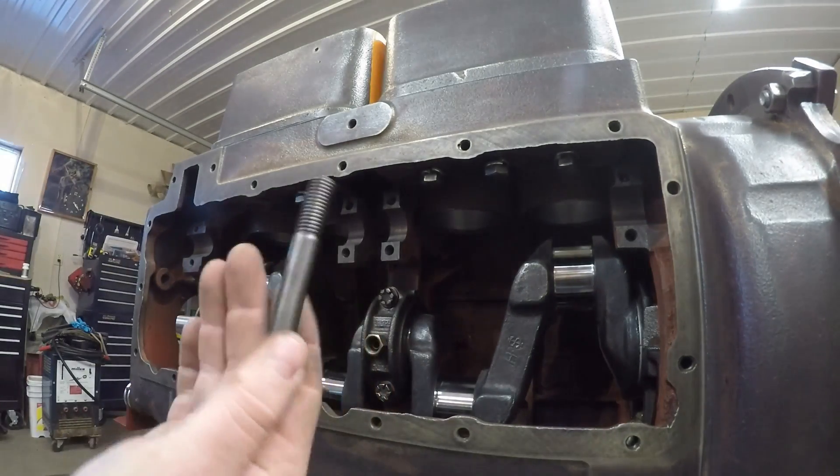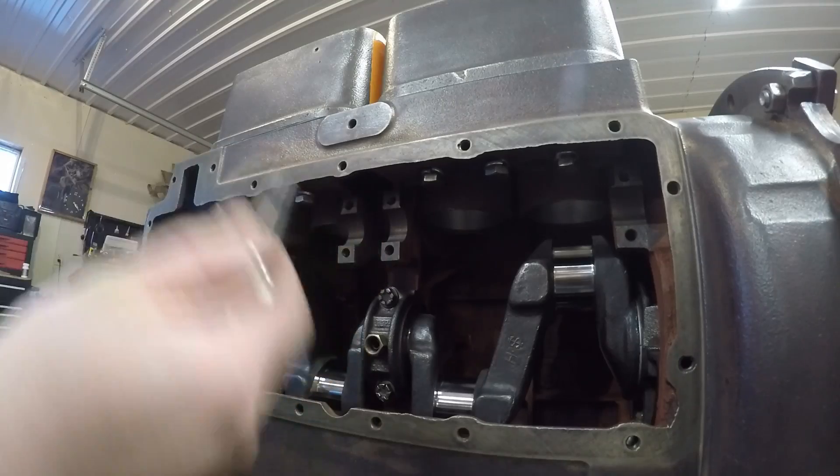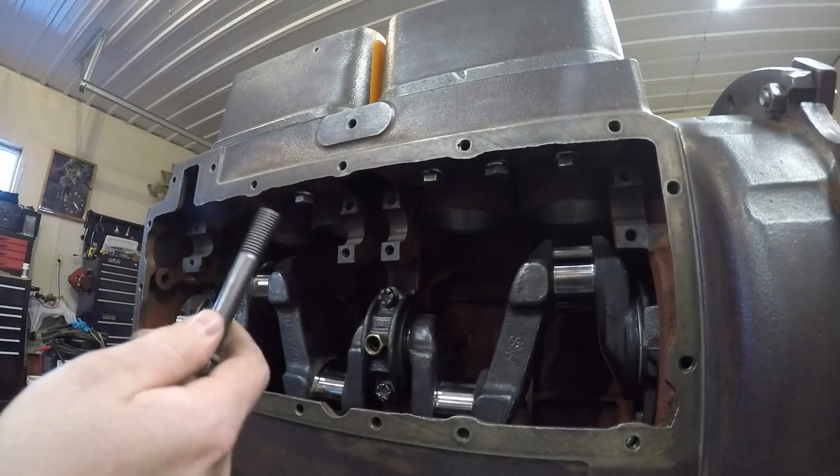Now I've just got to loosely install all the retaining bolts and nuts for the cylinder block so that I can get them aligned with the crankshaft.